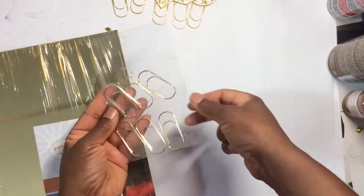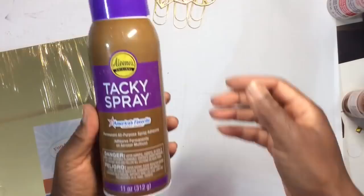Products I used: I'm loving this gold cardstock. I'm a Fun Stampers Journey coach and you could pick this up from me. Paper clips you can get at Tuesday Morning, but Beverly's may still have them. Spray adhesive and glitter by Martha Stewart.